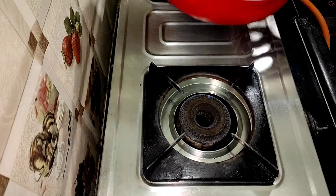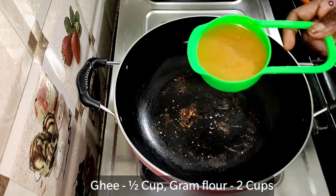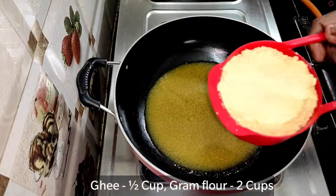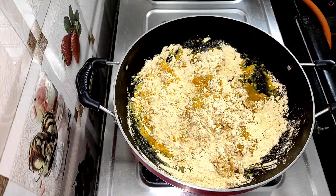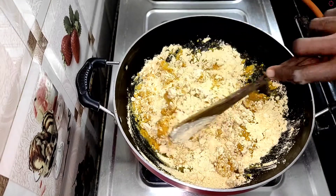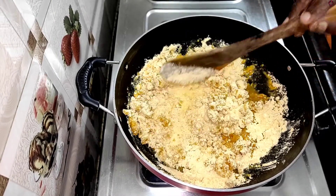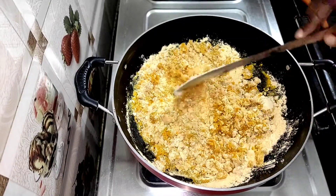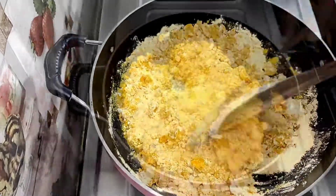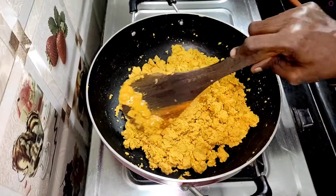We will start with a measuring cup — half a cup and 2 cups. We will start with the dough in the middle and cook it on a low flame.